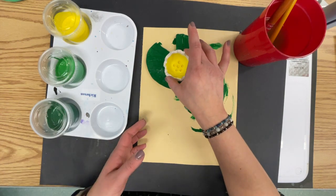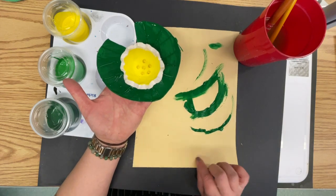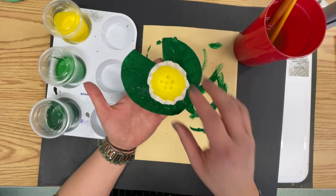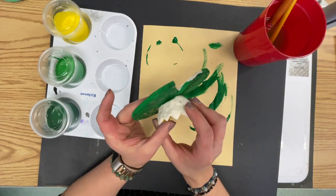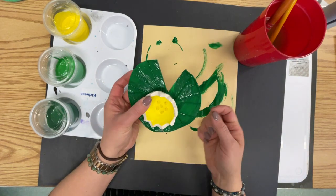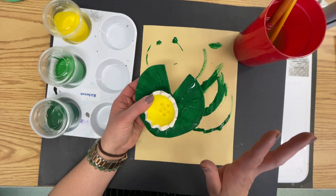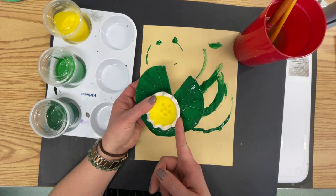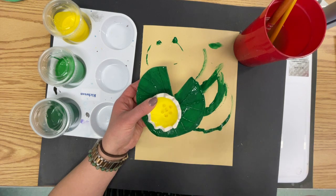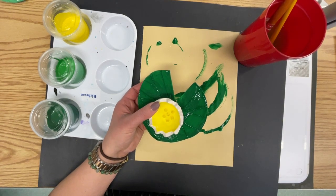Carry your lily pad over to the clay table — the scratch paper can go in the garbage. Do not take the scratch paper to the clay table because you'd be putting wet paint from the bottom of your lily pad onto the table. We're going to put them on the table and let them dry for the day. Tomorrow we'll come back and paint the outside of our flowers, and then the following day we will be sealing them. Any questions?